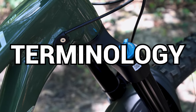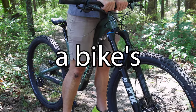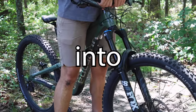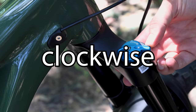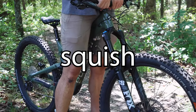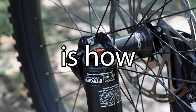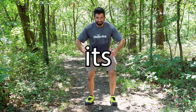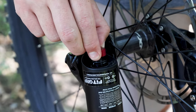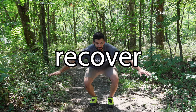Before we get rolling, let's cover some quick definitions. Compression is how resistant a bike's suspension is to being pushed into its travel. More compression damping — aka clockwise on your adjuster — means it's less likely to want to squish, and vice versa. Rebound, on the other hand, is how quickly a bike's suspension rises or recovers from being squished into its travel. More rebound — aka clockwise on your adjuster — means that the bike will recover more slowly.